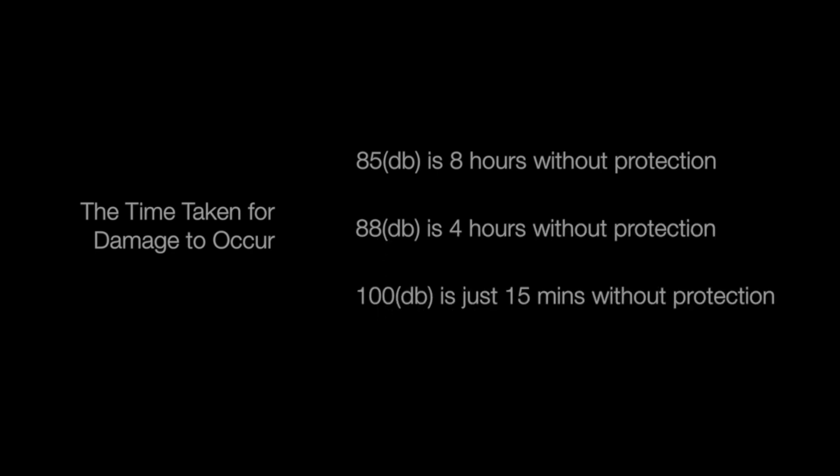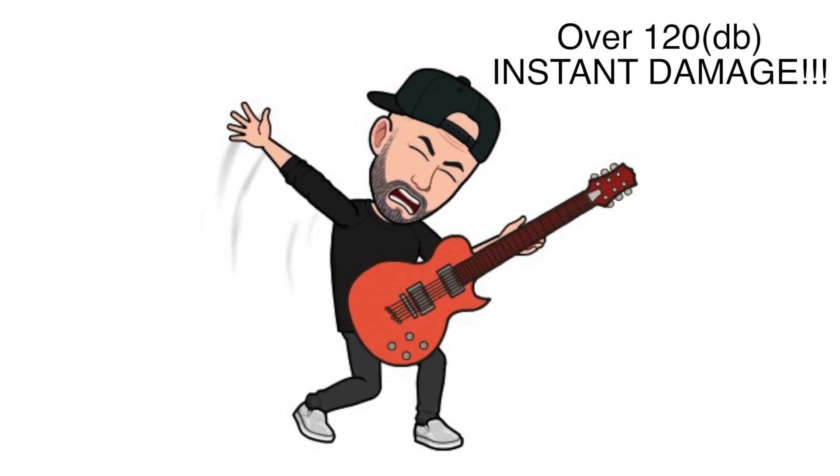For every increase of 3 decibels over 85 decibels, the length of time your ears can handle the noise before damage occurs actually halves. So if it's accepted that at 85 decibels you could listen to the noise for 8 hours before damage occurs, 88 decibels would be just 4 hours, at 100 decibels the time is reduced to 15 minutes, and at 120 decibels instant damage could occur.